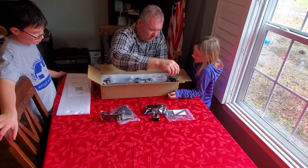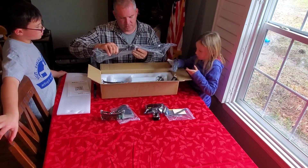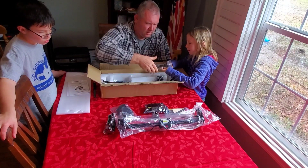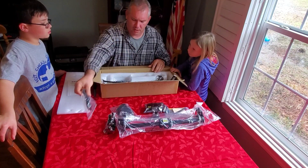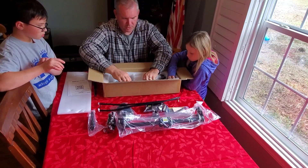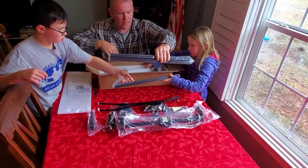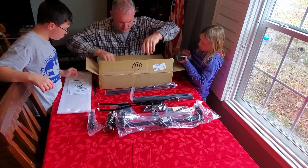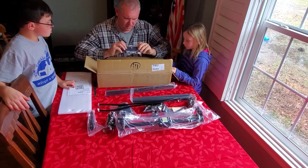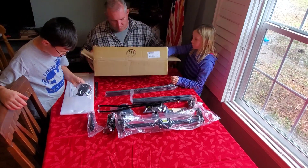This is your stepping motor — it actually has some mass to it. This is one of your axes that holds the actual laser. Here's your USB cable for hookup to the computer, your other cables, and your extruded aluminum rails. Right here, this looks like your power cords, and this is a circuit board — this is actually where the power on/off switches and everything goes through.